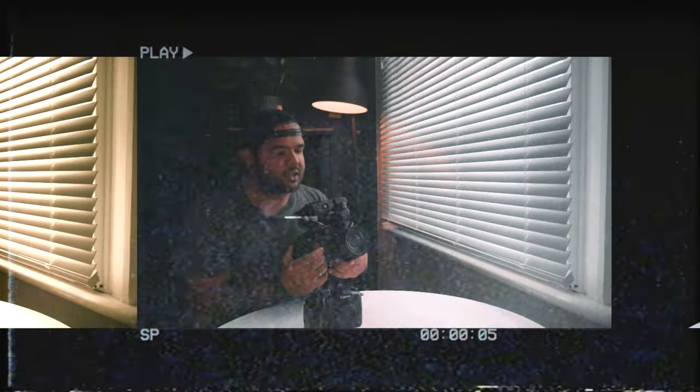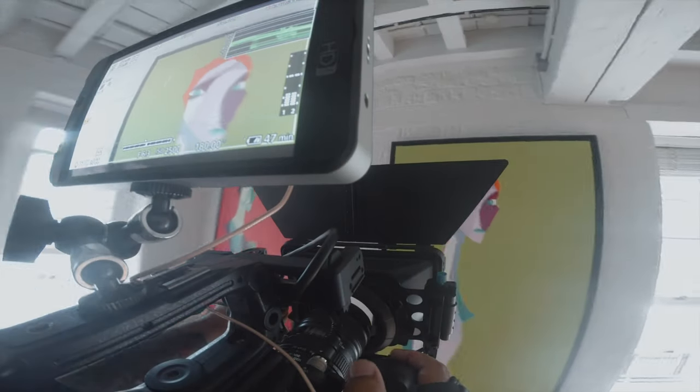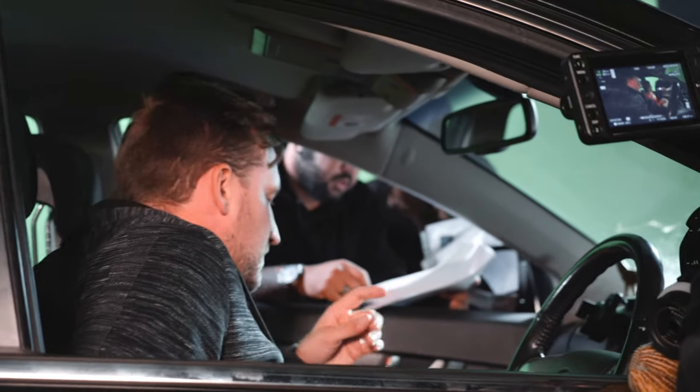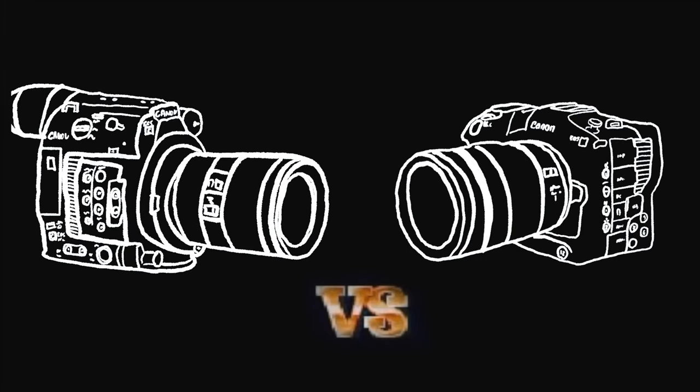I mentioned this before in a video I made about the C200. The reason why I chose this camera is to be able to do my freelancing to the highest level, but mainly to be able to shoot my films and larger projects in raw files. But let's talk more about these cameras.